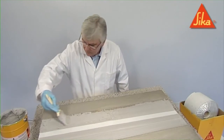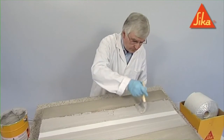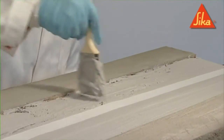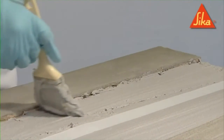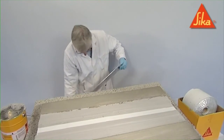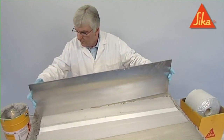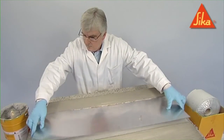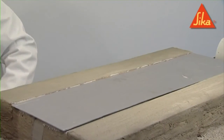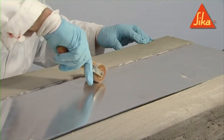Apply fresh CKDR 31 adhesive to one side of the joint, and then place the aluminium plate in position. Use a roller to exclude air from the installed aluminium plate.